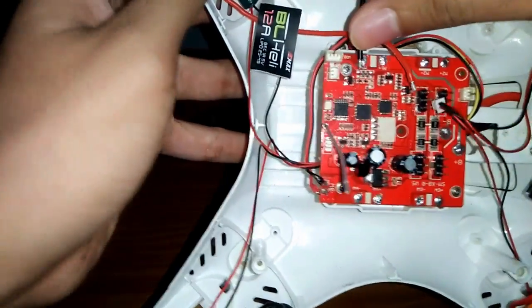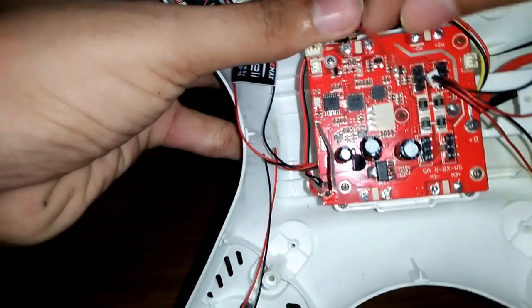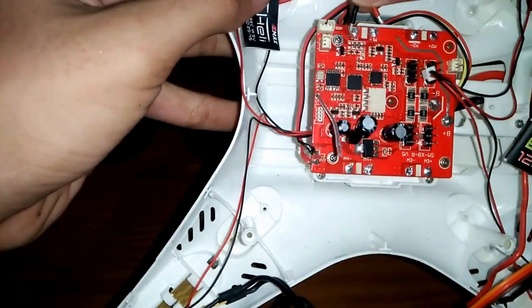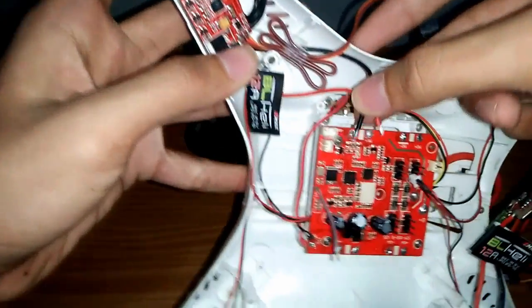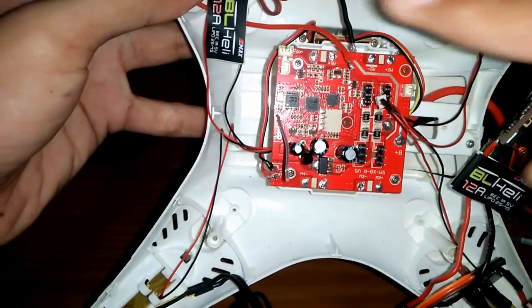Hubungkan kabel power ESC ini ke jalur motor masing-masing. Dan pastikan tidak terbalik positif dan negatif.